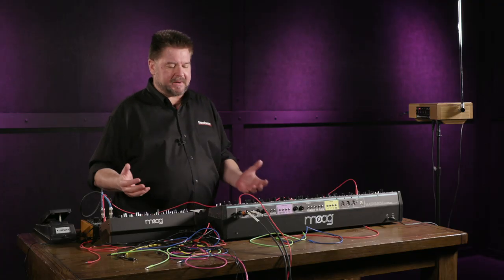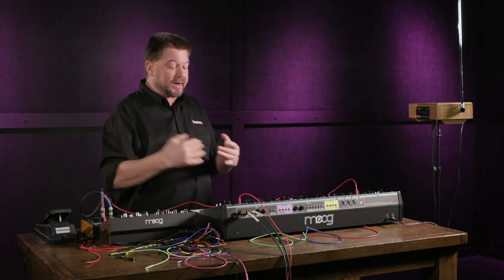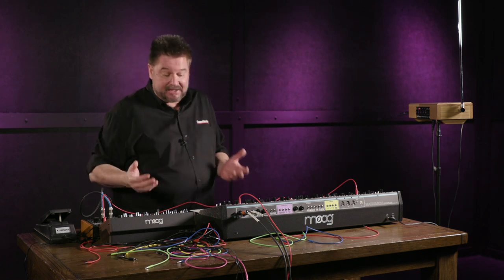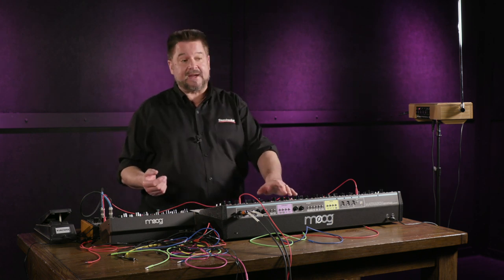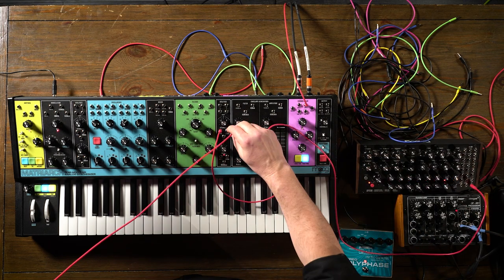Each of those knobs are just changing what voltage comes out as it gets to that step. If all of this seems like I'm repeating myself, it's because I am. It doesn't matter what the control voltage source is — if it sends what this device is expecting as the minimum and maximum and sweeps through it in any way, it's going to do that thing. If you run it through an attenuator, it will do less of that thing as you turn the knob down. If you have an inverting attenuator or attenuverter, as you turn left of clockwise, it will start doing more of the signal but upside down. Let's try that — we'll go into an attenuator and then go back to pitch.